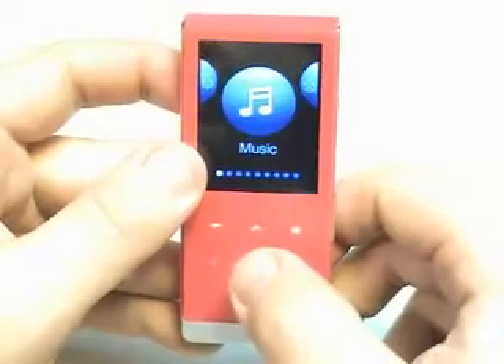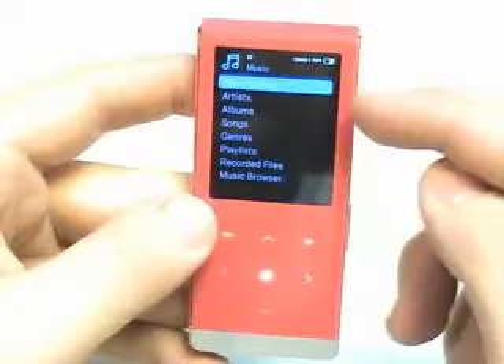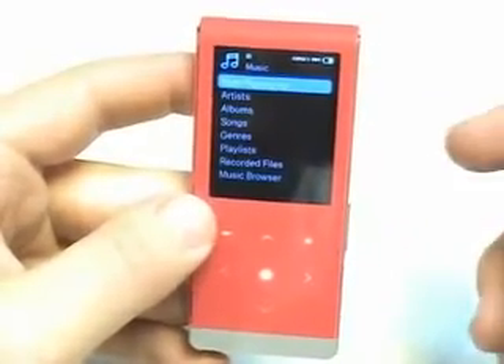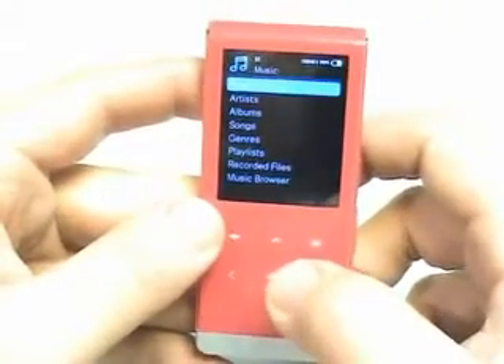Let's go ahead and pop into music. At this screen you've got now playing, artists, albums, songs, genre, playlists, recorded files, and music browser. Let's hit the center button and go into now playing.